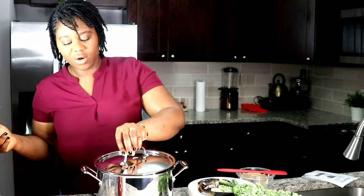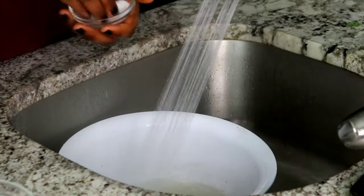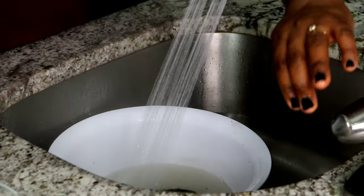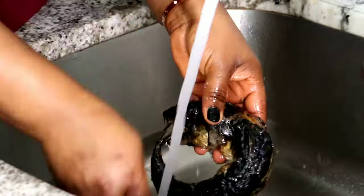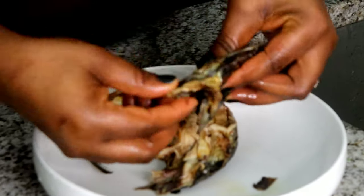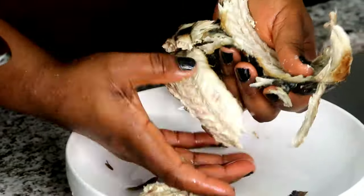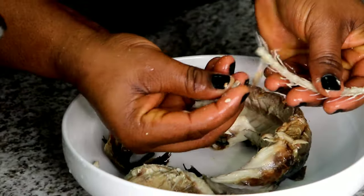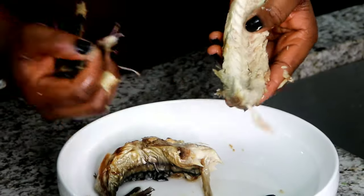While that is cooking, I'll go ahead and wash the catfish. First, I'll soak it with very hot water and salt — you don't want sand in your soup. I'll let it sit for about five minutes while I wash the smoked mackerel fish. I'll take out the head, open it up, bring out the bone, remove all the tiny bones, cut it in half so it's not chunky in the soup, and set that aside.